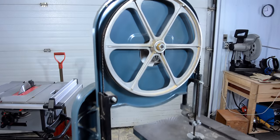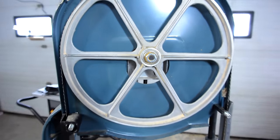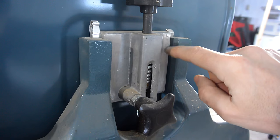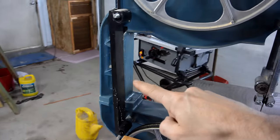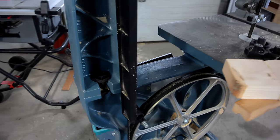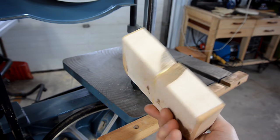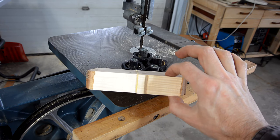One thing that's always bugged me about this 14 inch bandsaw is that the upper wheel is very near the top of the case — basically at the top of its range for a regular length blade. You can see on the back, this block is actually sticking up at the top. I was thinking if I could raise up the top of the frame a little bit, the wheel would be in the center of its range. My first thought was a steel plate, but wood might work too, because my wooden bandsaws work fine with a wooden frame, and with the grain oriented vertically, it'll have a lot of strength against compression.